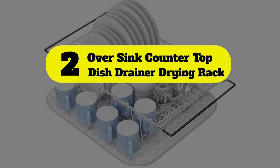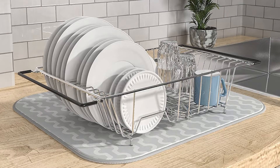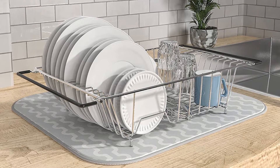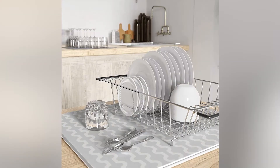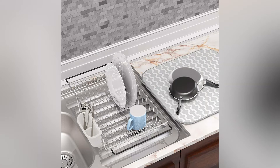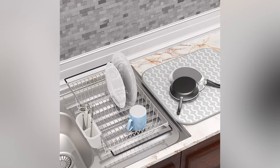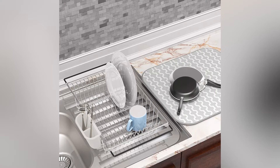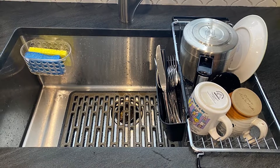Number two: over-sink countertop dish drainer drying rack. This neat and affordable steel dish rack is a great option for small kitchens or those lacking counter space. It fits into most sinks or can stand on its own as a countertop drying rack. It's compact and lacks a separate compartment for cutlery, but it can hold eight large or small plates and multiple glasses at a time.